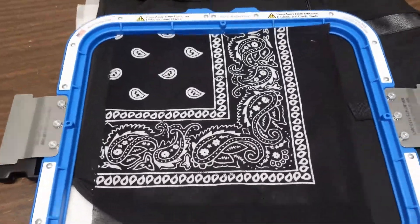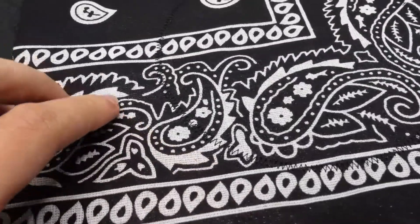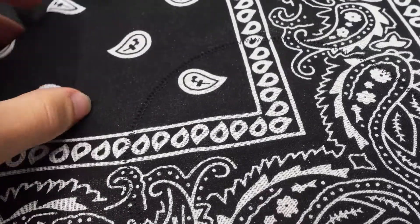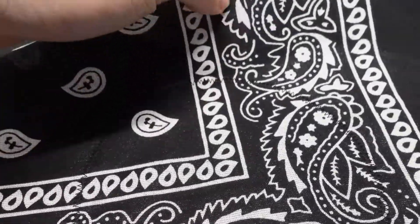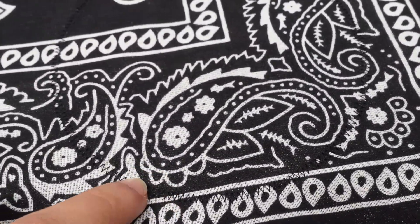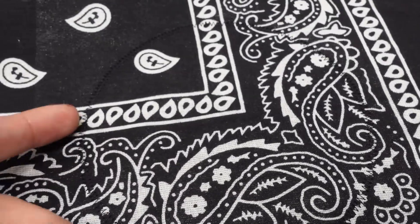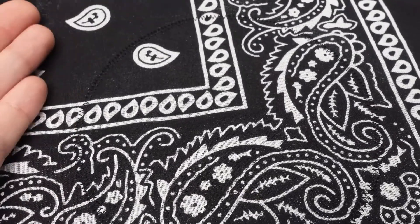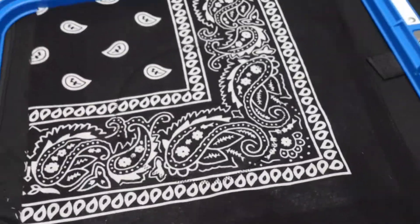So we have the tack down stitch complete. It's basically this zigzag line that goes around that holds the bandana to the fabric. The next step is to get some scissors and cut as close as I can to that without cutting the thread. The reason you want to get as close as you can is so when it does the satin stitch on top, you don't have any excess fabric or bandana sticking out over it.